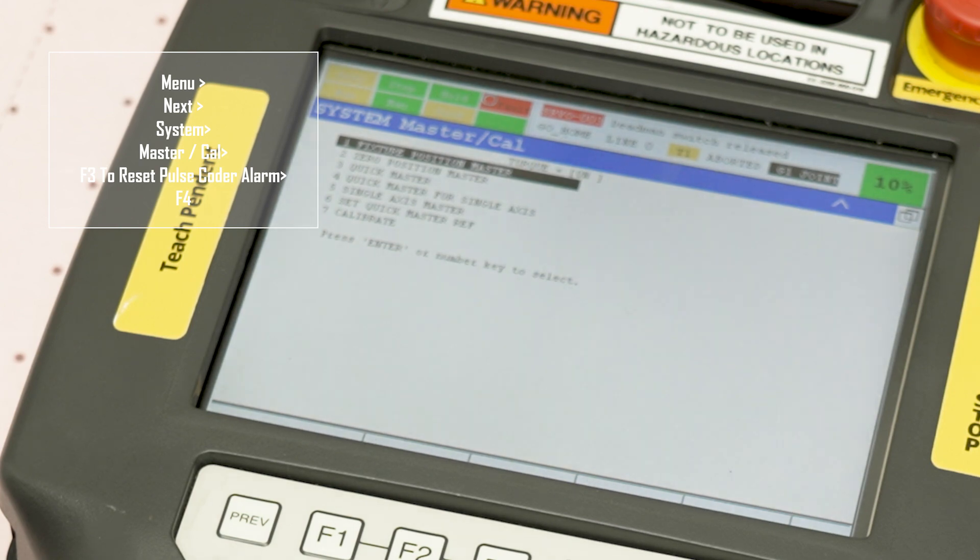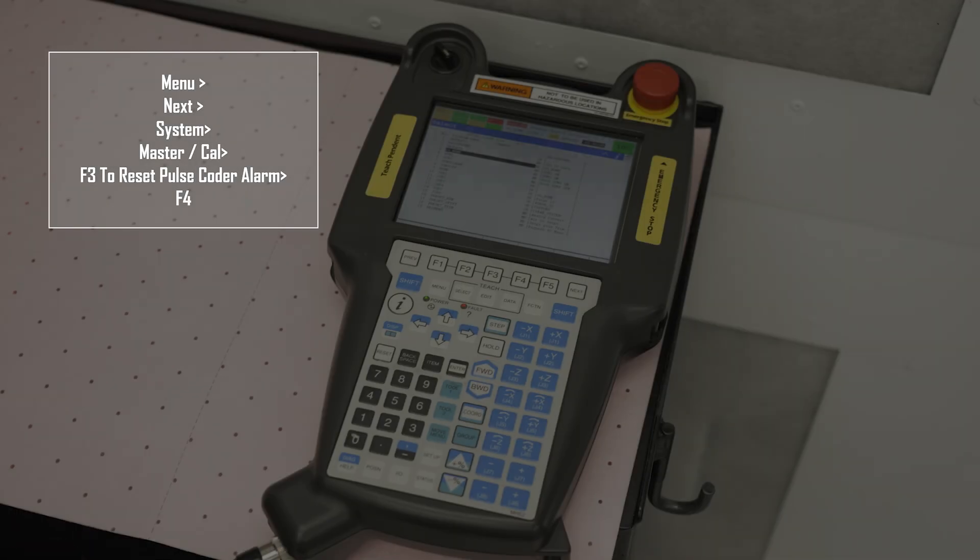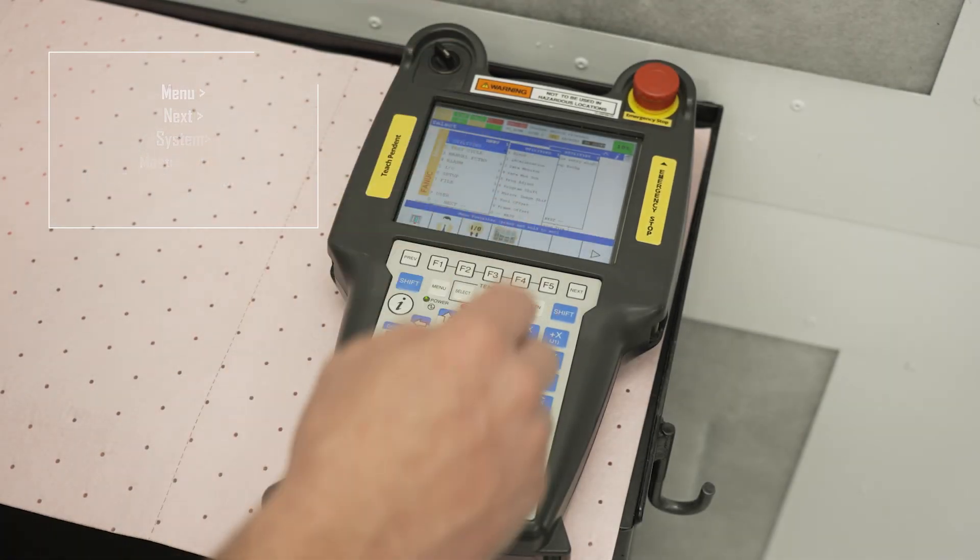Once in the MasterCal screen, press F3 to reset the postcoder alarm. Press F4 for yes.